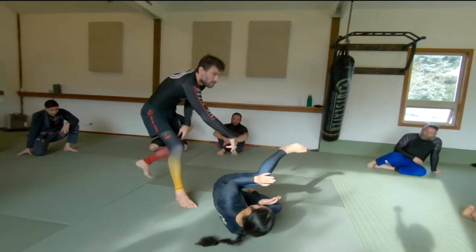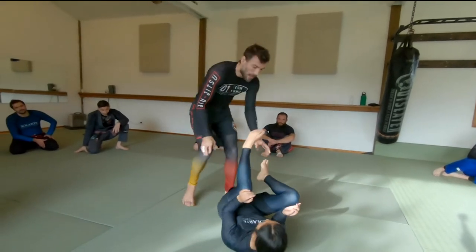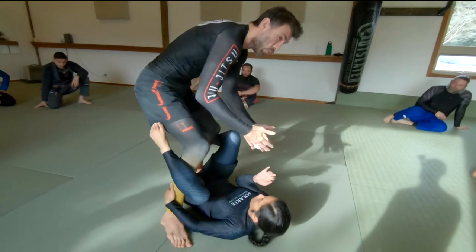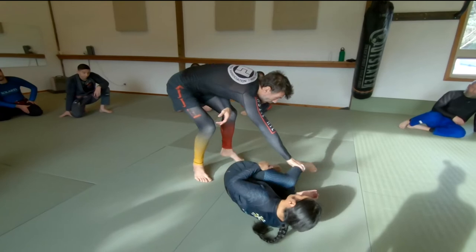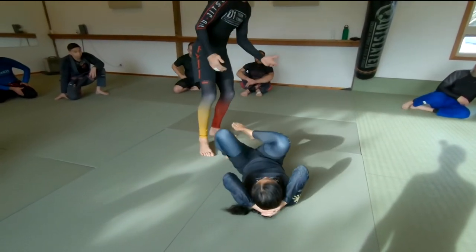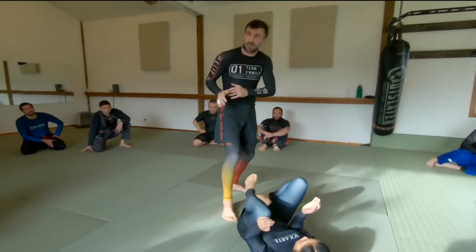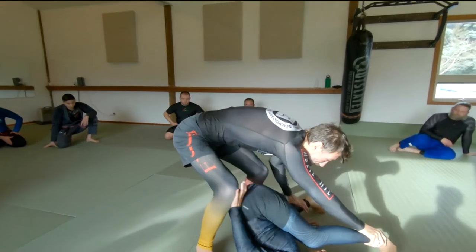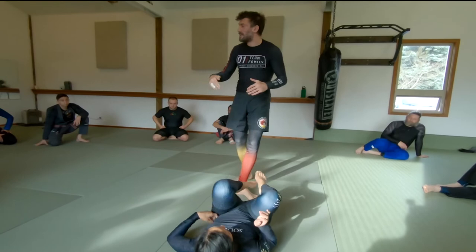If the top person doesn't really commit, it doesn't help the other person. If I'm actually trying to pass the guard, I'm going to be moving towards my partner so that when they perform the movement, I end up back in their guard. If I hang out back here, it's actually hard for them to do the movement — there's no urgency, no pressure coming from my shin, my hip, or any part of my body. We have to have it look like I'm actually trying to get into the space where I'm passing the guard.